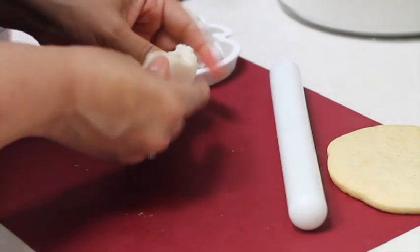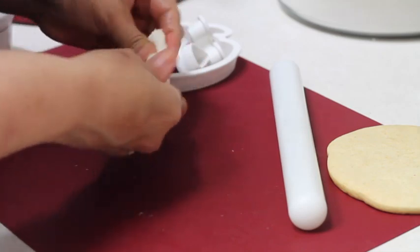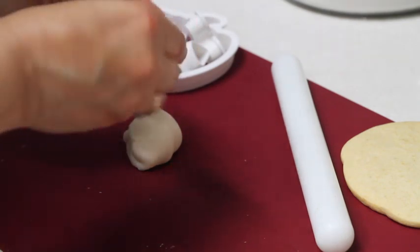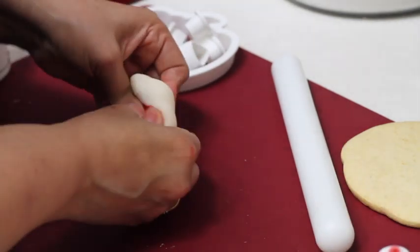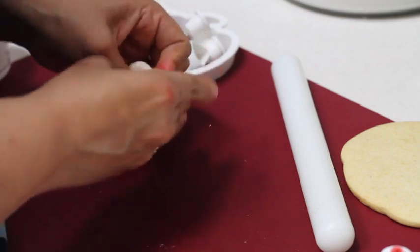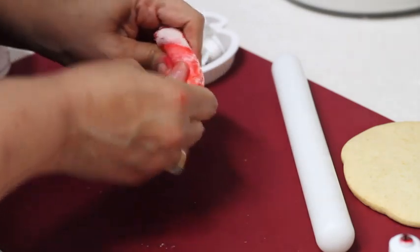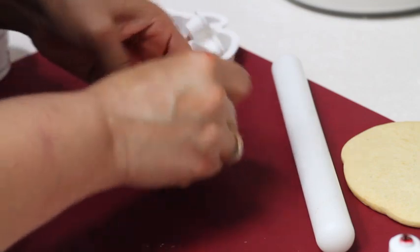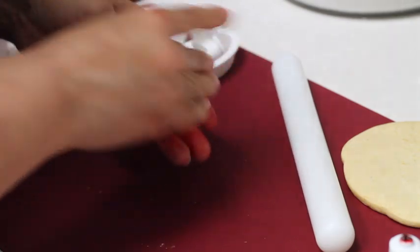The heat in the fondant will help soften any remaining hard pieces. Now I am going to add a little bit of watermelon food color to the fondant — very little — and knead it until everything is nice and even. If you want you can wear gloves, but I prefer to just wash my hands very nicely and dry them completely, because if you have water on your hands the fondant is not going to like it.